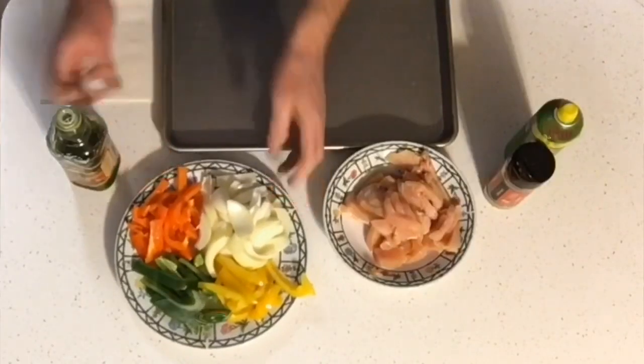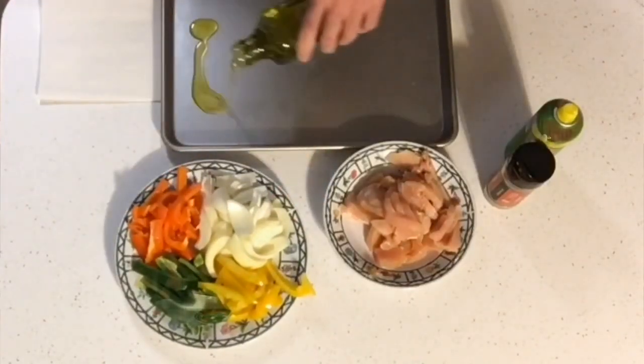I'm going to make it right here on a sheet pan. Johnny's Cheap. First, we'll drizzle just a little bit of olive oil on the sheet pan.